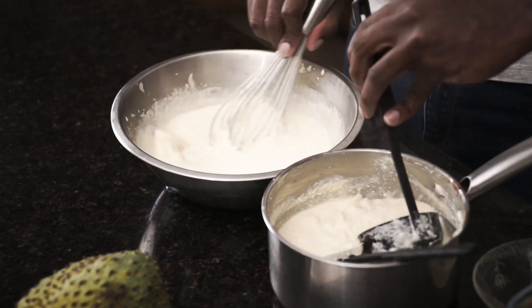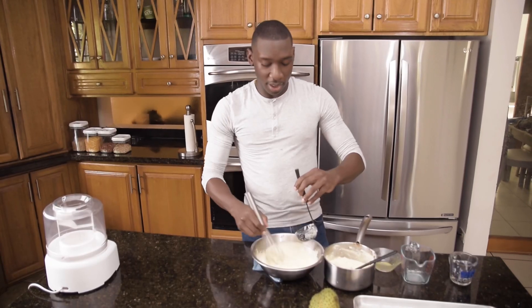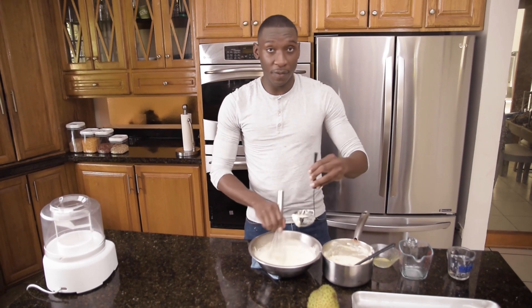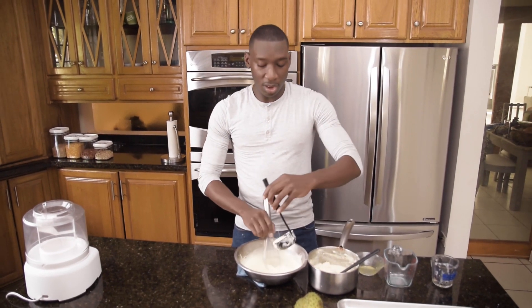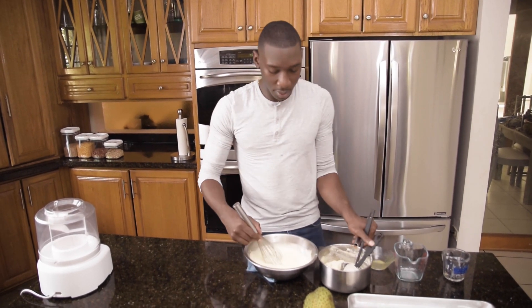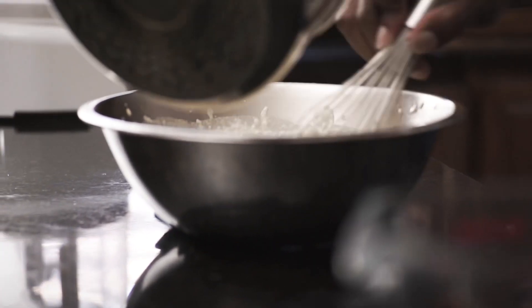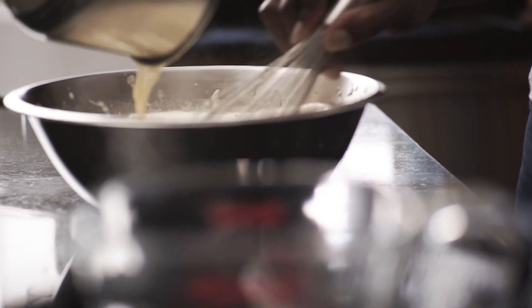There are going to be a few lumps of the soursop, but that's fine. What we're trying to do is ensure that we get all of the flavor out of the soursop. While we cook our crème anglaise, we're going to leave the soursop pulp in there and then strain it afterwards. Once my temperature is up I can add the rest of my cream to my bowl slowly.